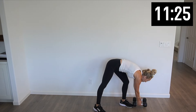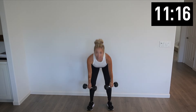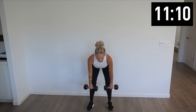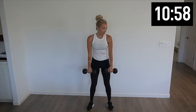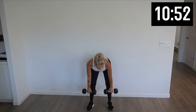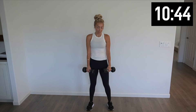Shake it out. Pick up those weights — back to those RDLs. Slight bend in that knee and bring those weights all the way down. Sliding them down nice and slow and popping back up. Halfway there. Five more — extend those hips all the way back. Last one, and pop it up.